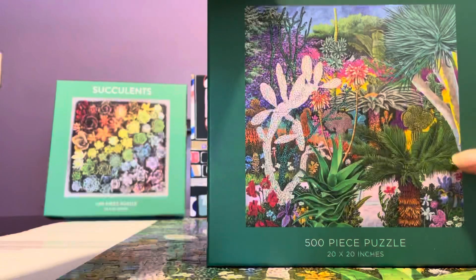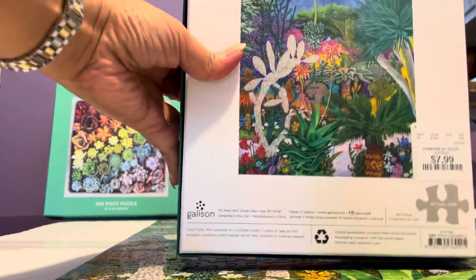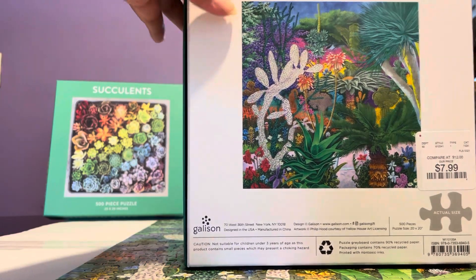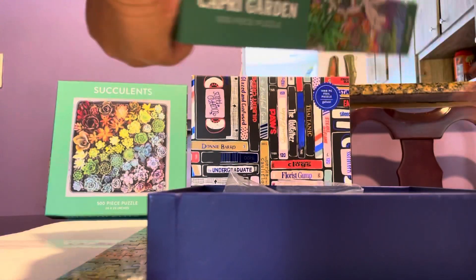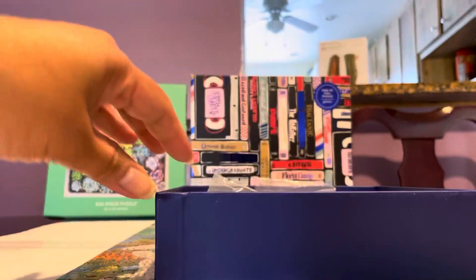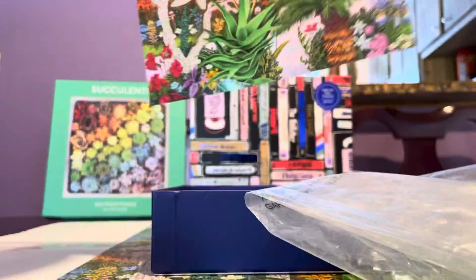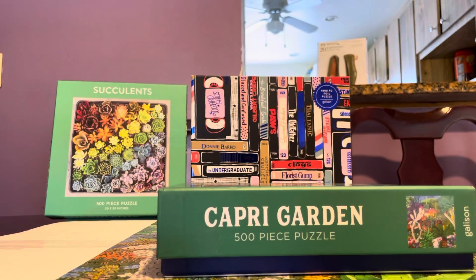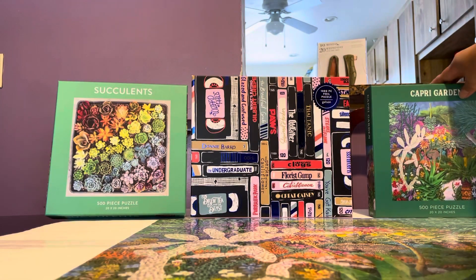So this is the box — it has a big picture front and back. It says 'designed in the USA, manufactured in China.' I love the box — it's very thick and quality, with a nice contrasting blue color. It also includes a bonus poster, though it's a tiny one. This puzzle is 20 by 20 inches and 500 pieces.